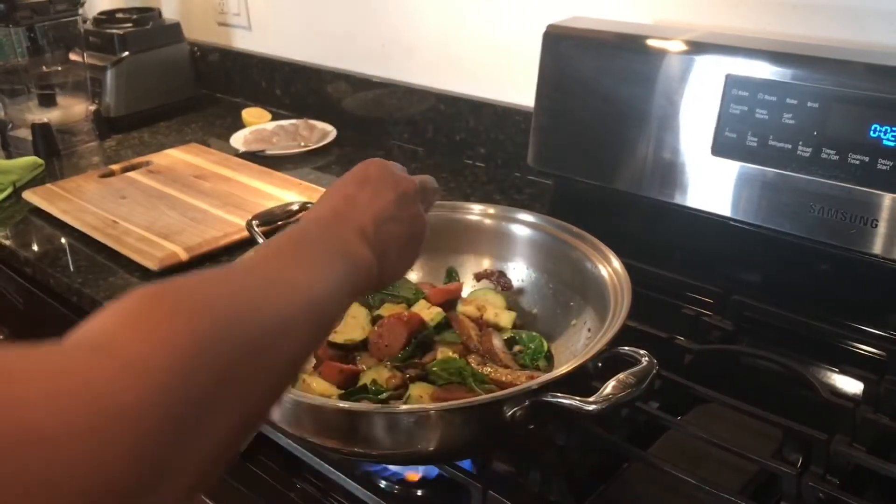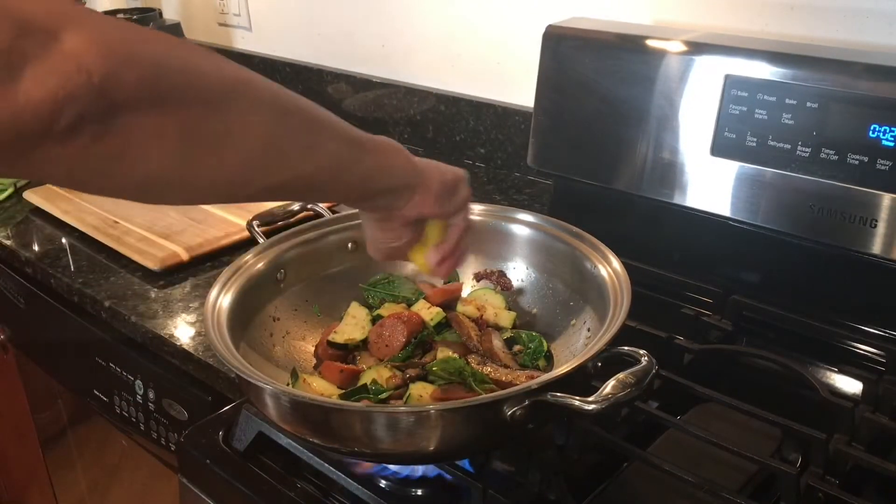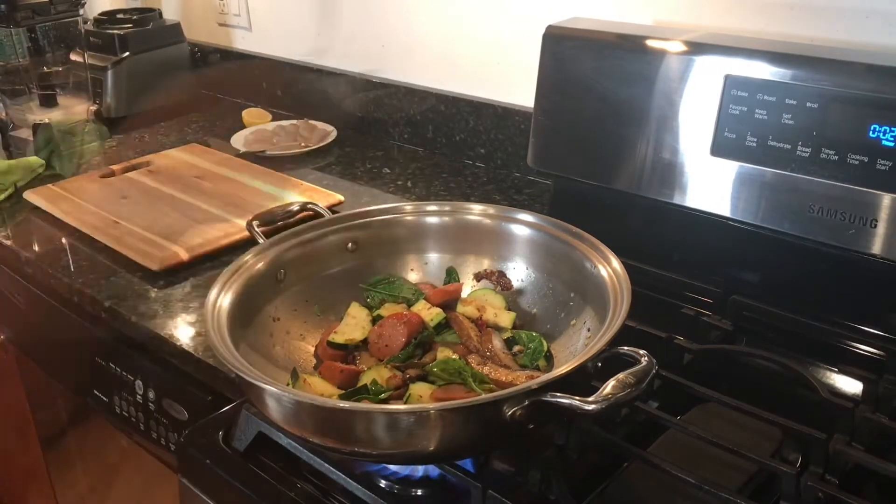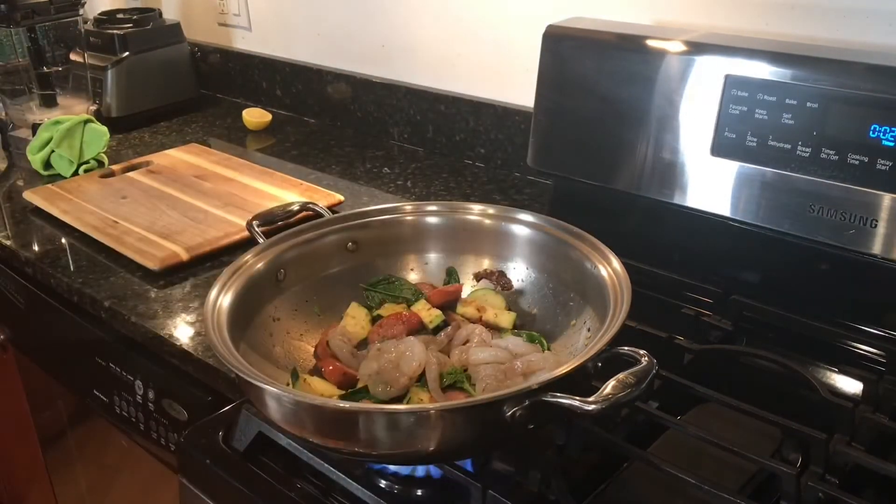For extra zing I added the juice of half a lemon, then added half a pound of large peeled and deveined shrimp. We will cook this for 30 seconds and we're done.